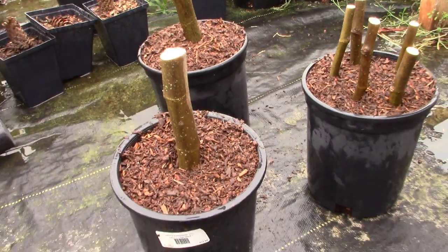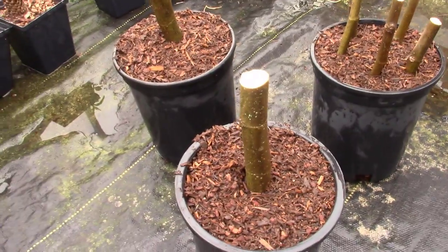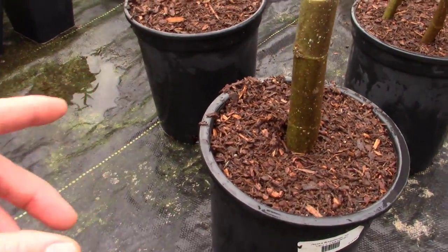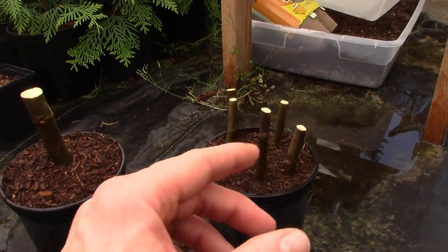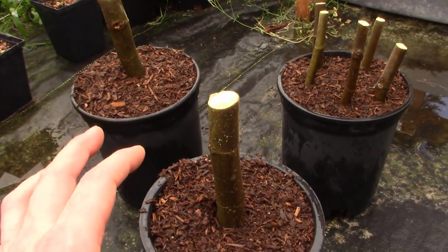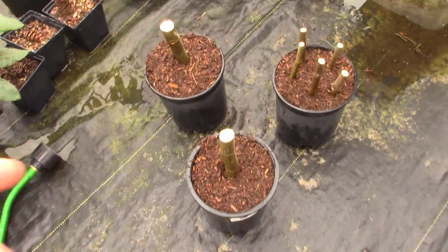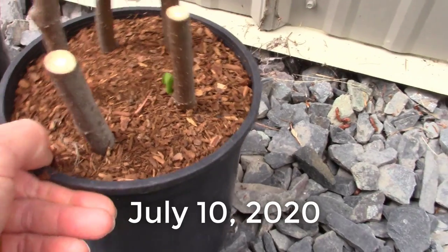The hormone I used was Hormodin 3 — just an old can I had on hand. Now I'm not going to leave these in the hoop house because you don't need a greenhouse for this. I'm going to put all of them on the north side of my pole barn where they don't get any direct sun. Because we're on the verge of summer, I want to keep them cooler in the shade so they don't put out growth too fast without roots. They'll get plenty of overhead skylight. This may take six to eight weeks, but it's going to work out great for those of you saying your tree is already actively growing and you need to do something now.